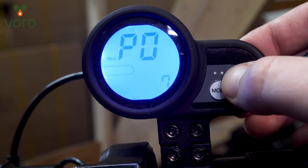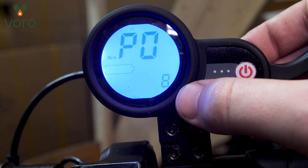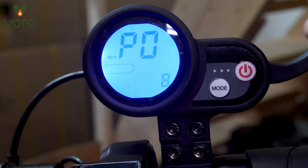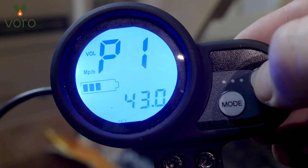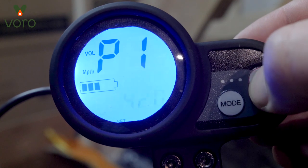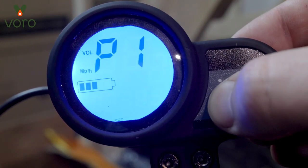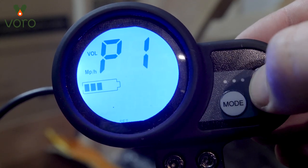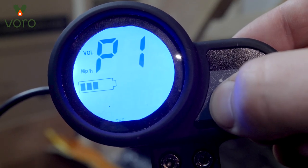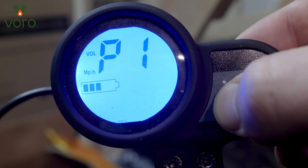P0 is the wheel size — we keep the Cruiser on an eight-inch wheel so that's what we're going to put the number to. We're just going to leave it alone and that's going to set the setting. P1 is the low voltage protection. Essentially this is so that your battery stays at a nice healthy amount of wattage. I'm using the Cruiser which has a 52-volt battery, so I want to set the value on the menu to 4300.